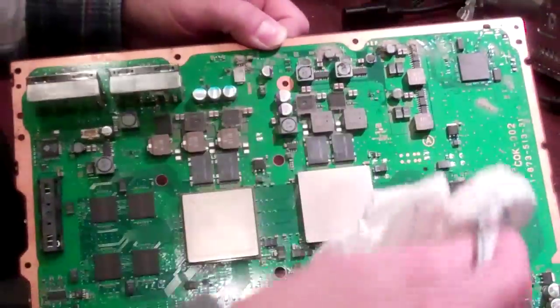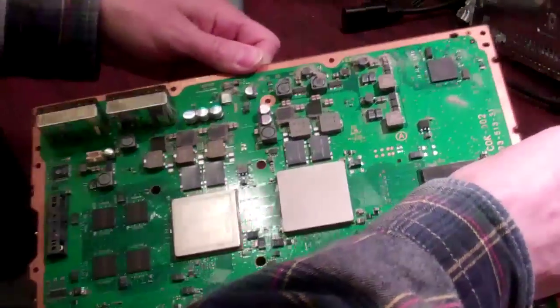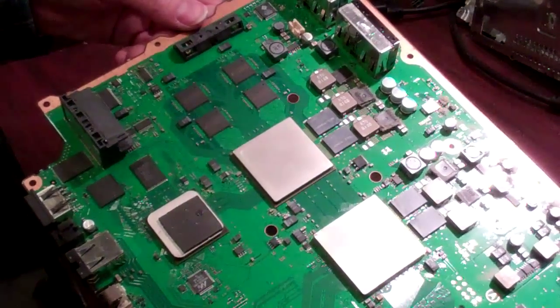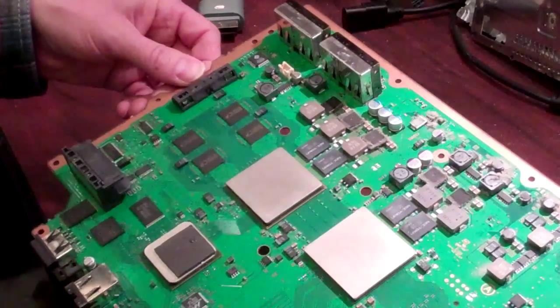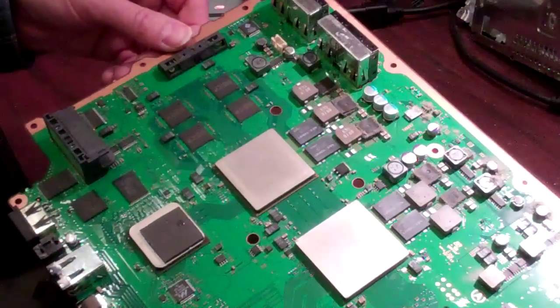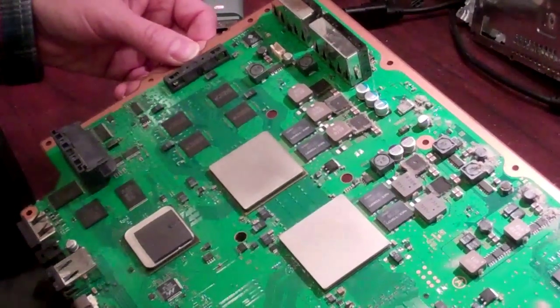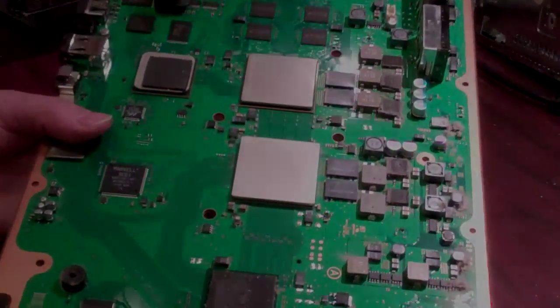A lot of guys will blow clean, wipe clean, or use chemicals on the board. There's absolutely nothing on the board that's going to damage the board, so we apply no chemicals to the board unless we're actually reballing, in which case we have to do quite a bit. But for a reflow it's simply strip, reflow, and then reassemble with fresh compound. Thanks.